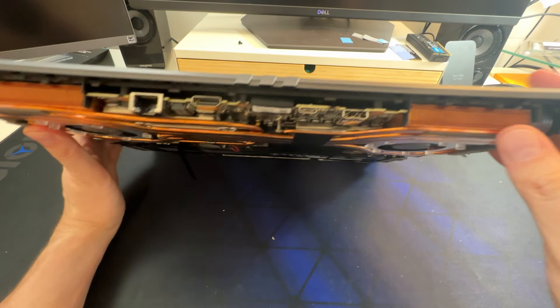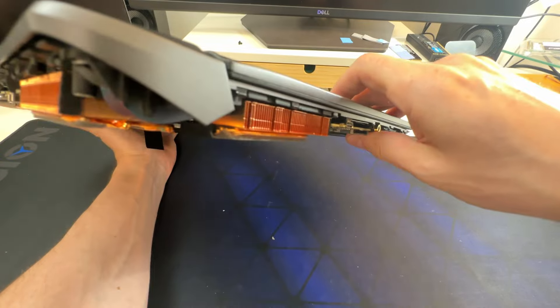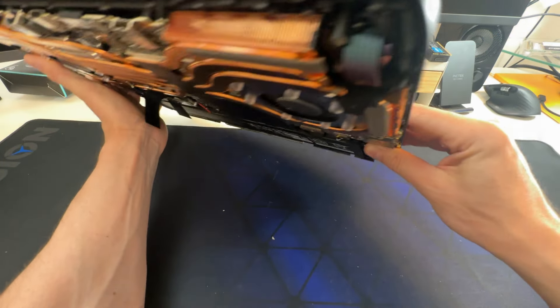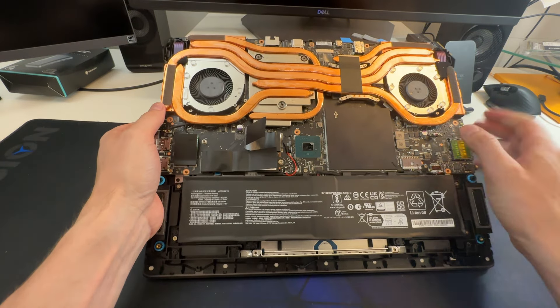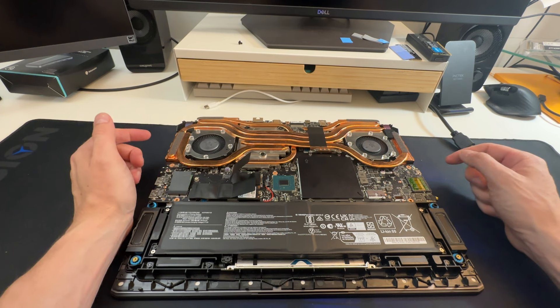You can see that the actual vents here are also copper, so the whole thing is copper. Tons of copper on this — you're going to move a lot of heat in general. There's going to be a lot of hot air that's going to be blown off of this. So that's the internals.